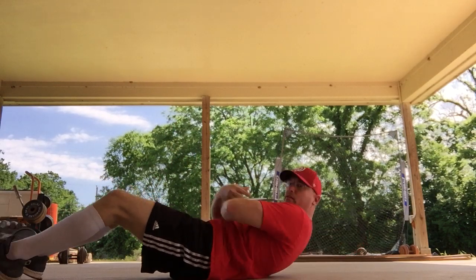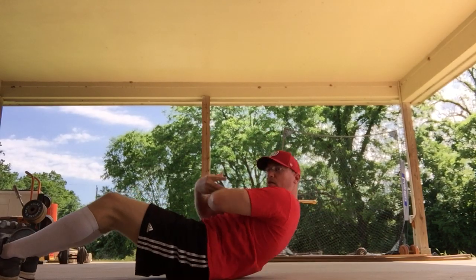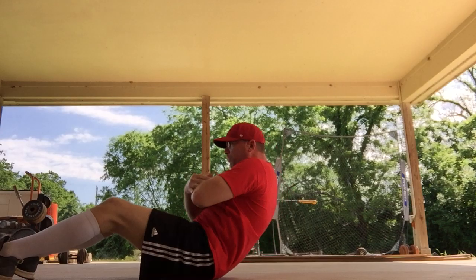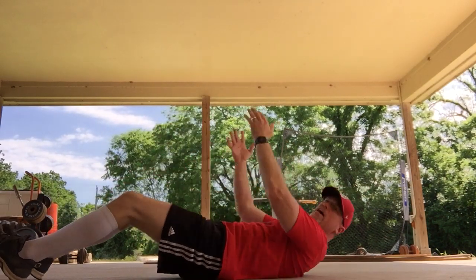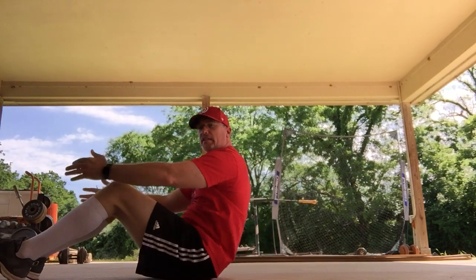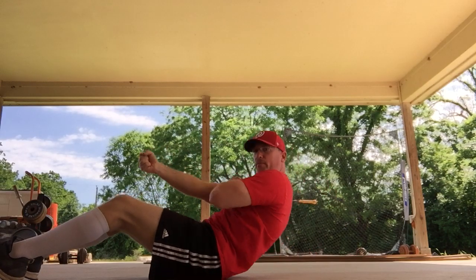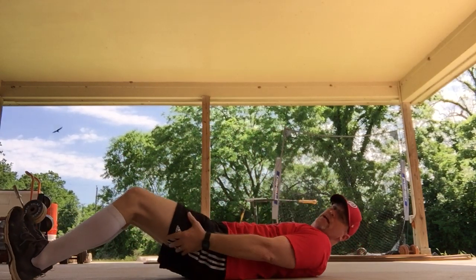Up, down — one. Up, down — two. Up, down — three. Up, down — four. Up, down — five. Up, down — six. Grab a hold of somebody. Up, down — seven and pull. Use your legs. Up — and that's eight.